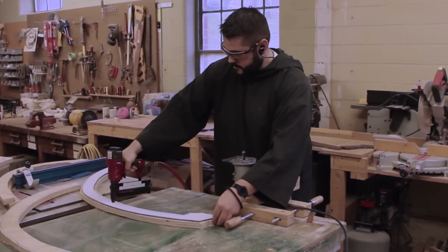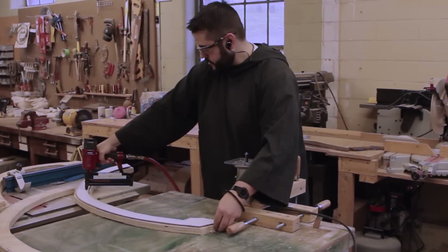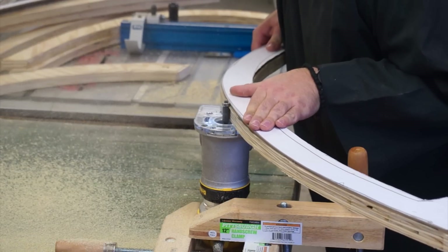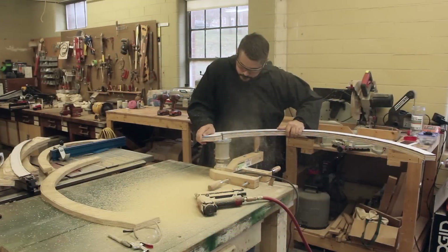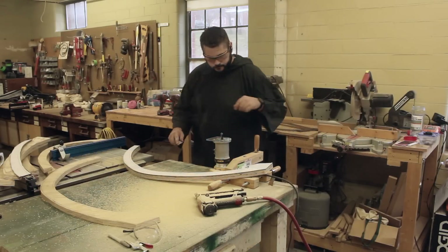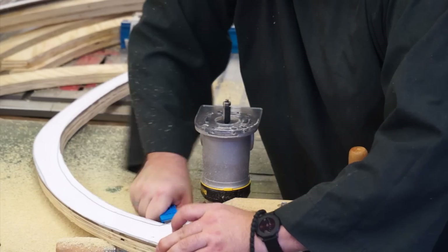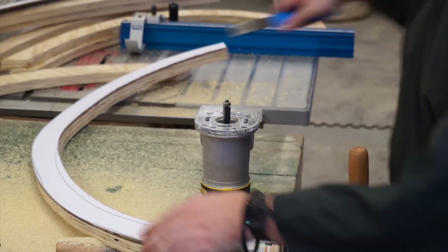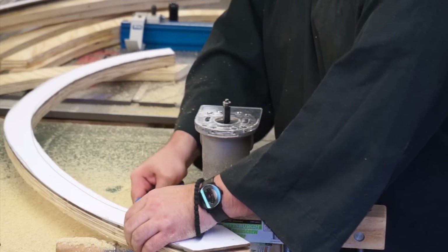Once it was to the right thickness, I attached the template with a few brad nails and ran it against a flush trim bit to copy the template. Afterwards, I popped the template off and applied it to another piece. I needed two of every template I made.